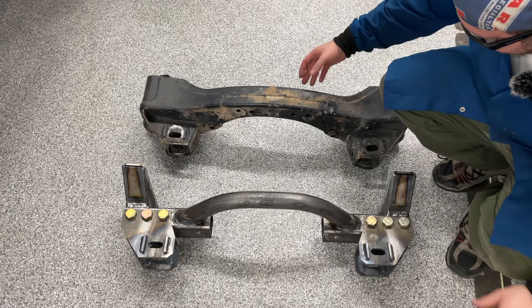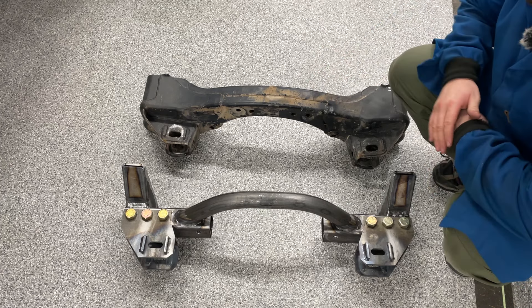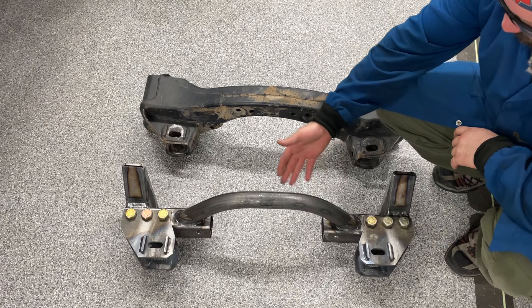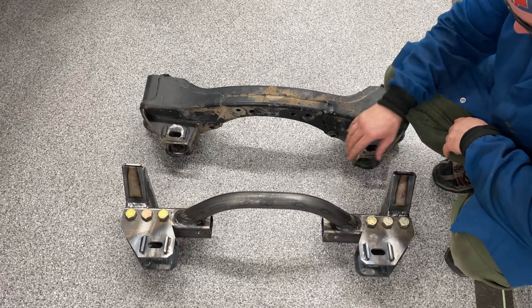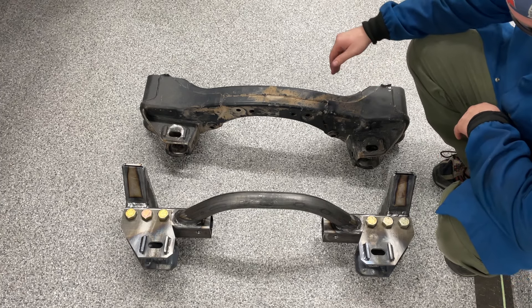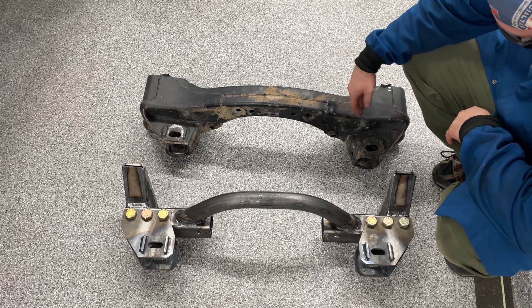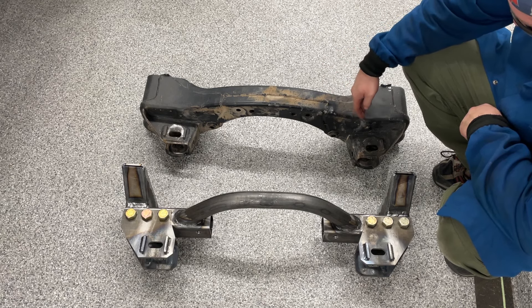Hey guys, I'm Nate from Good Mayhem Racing. This is the original subframe — at least the front half of it — in my 4Runner that we raced the Baja 1000 in. This is what I'm working on to replace it. This is a boxed tubular assembly, whereas the original is stamped sheet metal welded all together. Toyota makes these things very durable, but push comes to shove, it's really only intended to survive one crash.